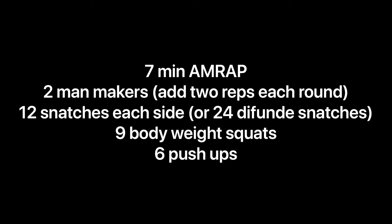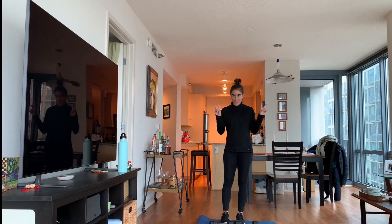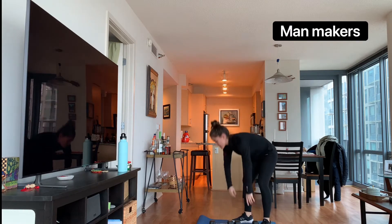All right, let's go over these exercises. I'm going to write everything up for you so that you also have it written and can follow the workout. So like I mentioned, we have four exercises. The first exercise is going to be two reps, and that first exercise is going to be manmakers. There are multiple parts to a manmaker, so pay attention to this one.